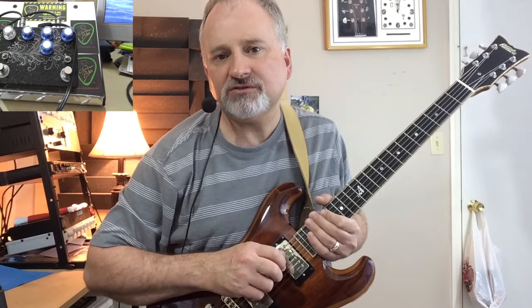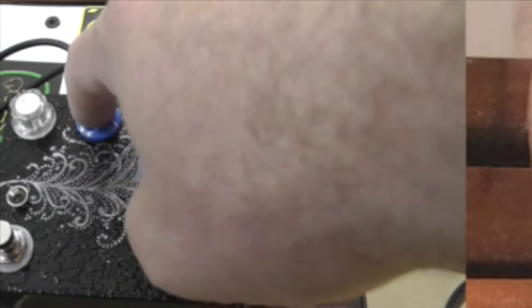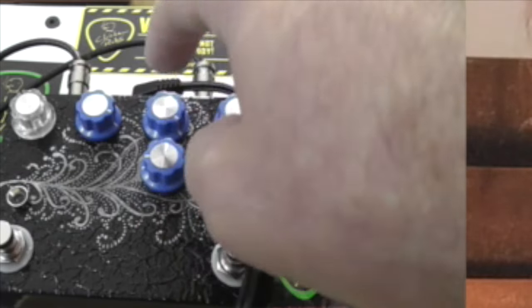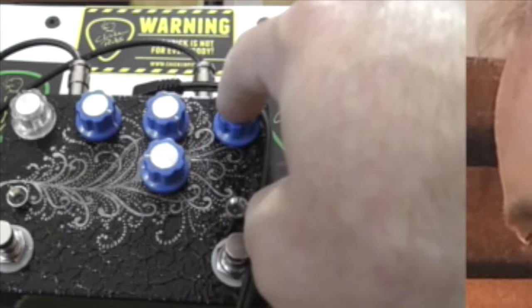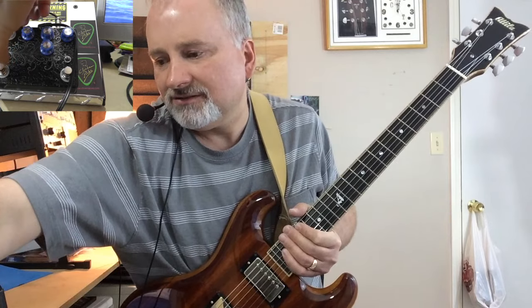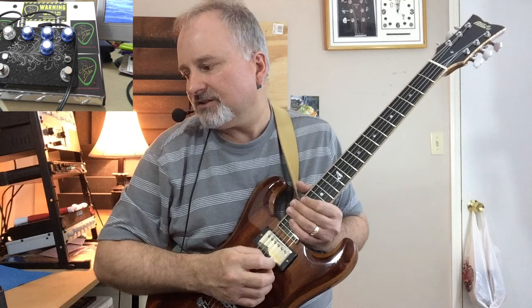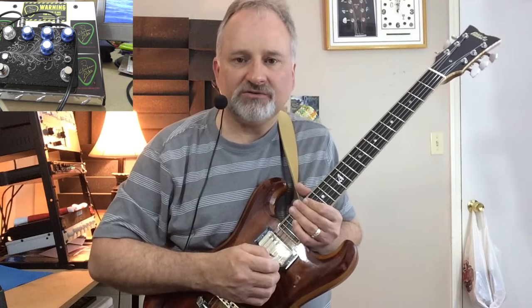Now let's look at the controls on the pedal real quick. This is your volume for channel one. This is the drive for channel two. And this is your treble for two and bass for two. Here is your volume for channel two. Now let's go over channel one, which all it has is just the volume, but it's a pretty cool — I would call it a vintage tone for sure.